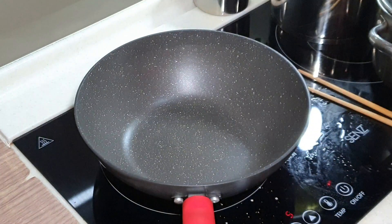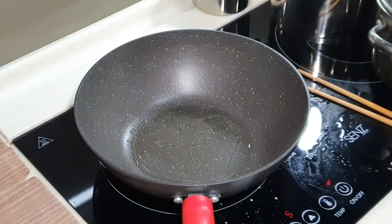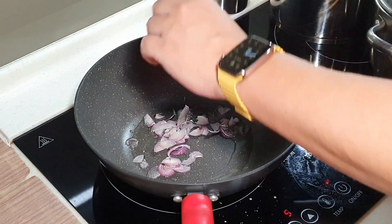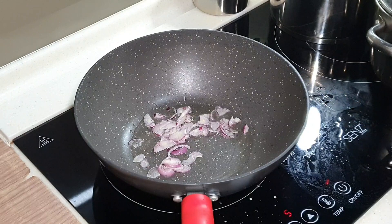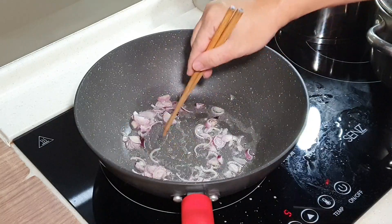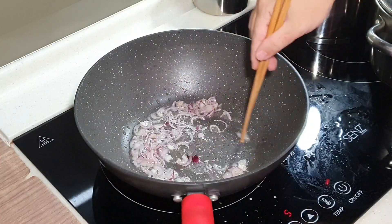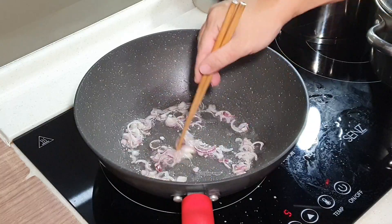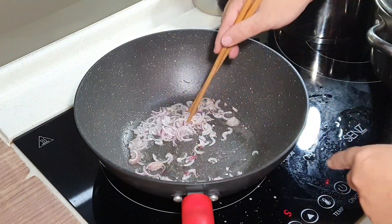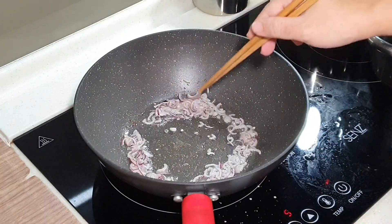We are going to first make some shallot oil — that is very important. Give it a generous amount of vegetable oil, at least about 2 tablespoons, and we are going to sauté the shallot. Keep stirring for about 2 to 3 minutes until about 40 to 50 percent of the shallot starts to turn brownish. Don't wait until fully brownish — just half of it turning brownish is more than enough.